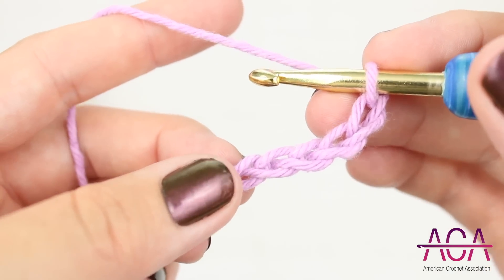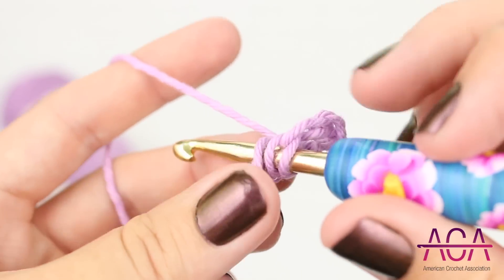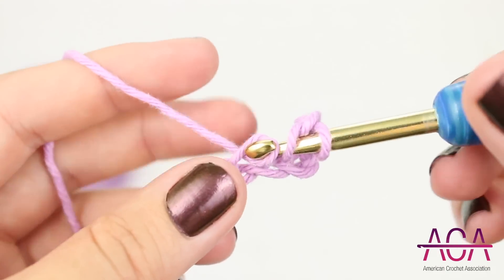To start the first row we'll make one double crochet in the fifth chain from the hook. The first three chains will count as your first double crochet of this row.